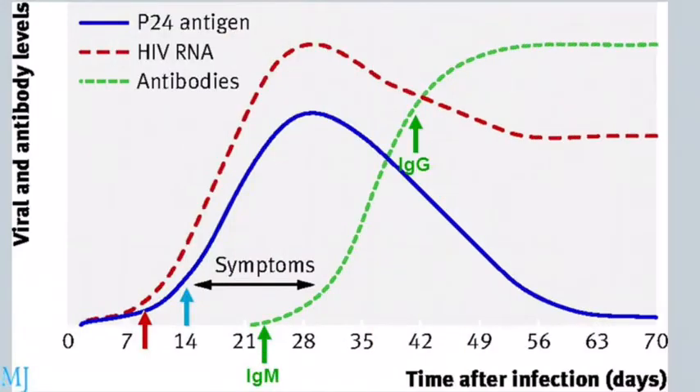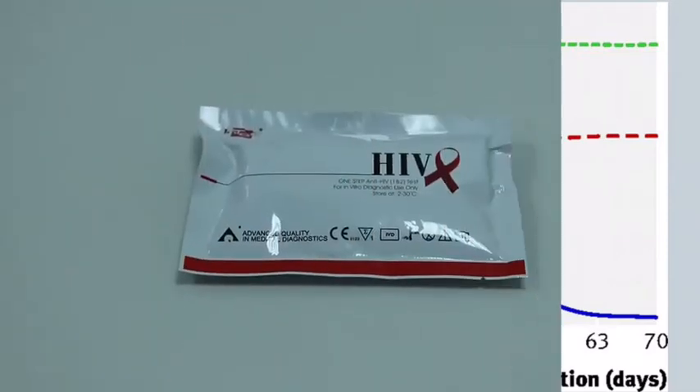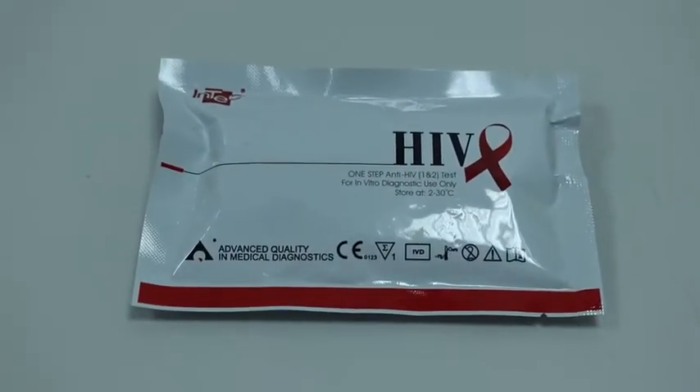The testing window period is 3 to 4 weeks after exposure to the virus. However, in some individuals it may take up to 3 months for antibodies to reach detectable levels in the blood. The INTEC test has one of the shortest window periods.